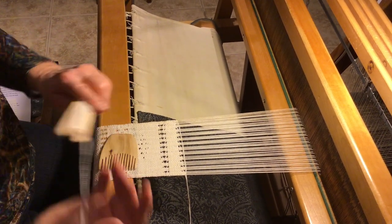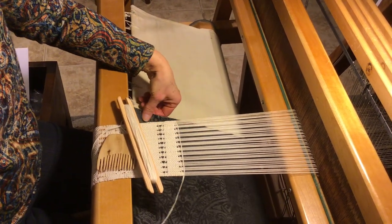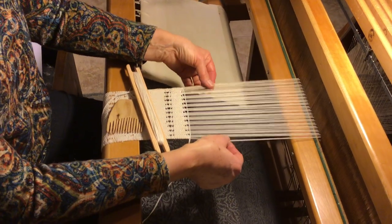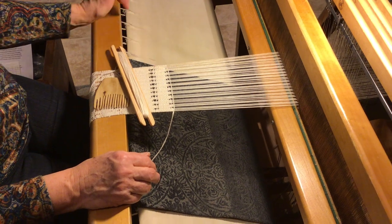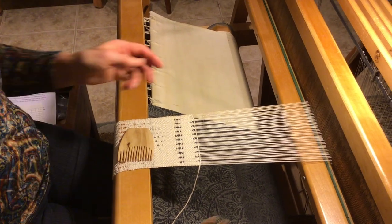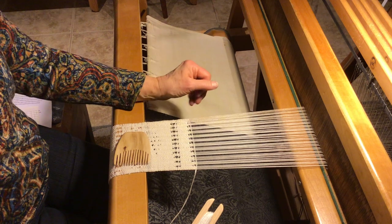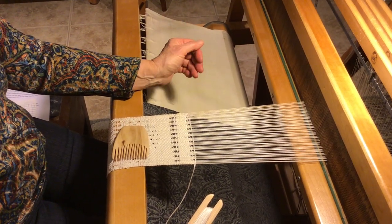Another thing I did to make my weaving easier to see was I put a dark cloth under my warp, and then you can see the threads more easily, so you might want to do that on your loom as well. And that's the end of the single direction eyelet. You can do as many rows of this as you want or you could just do one row — whatever you like.